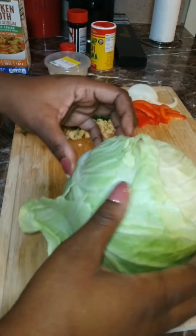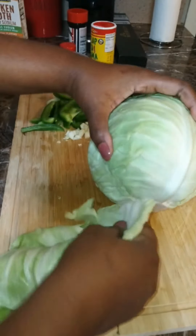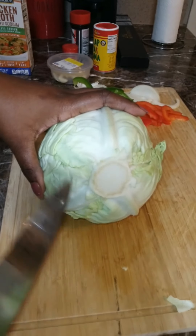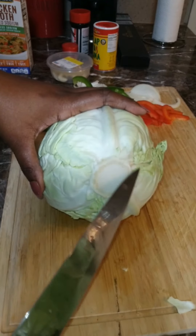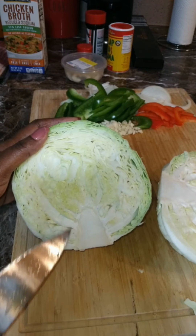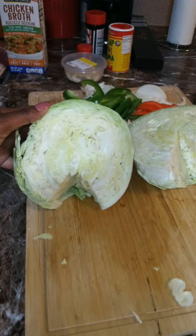Now I'll be removing the outer layers of the cabbage — it's really tough and we don't want to eat that. We're also going to be removing the core of the cabbage, as it's also really tough and it doesn't cook well. So we're going to remove that, cut up the cabbage, and wash it well in warm running water.